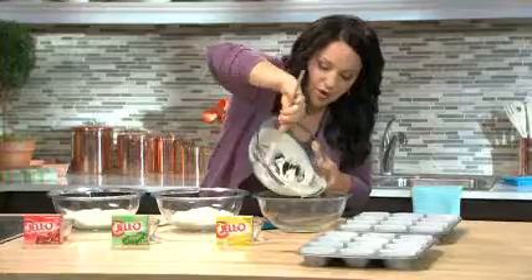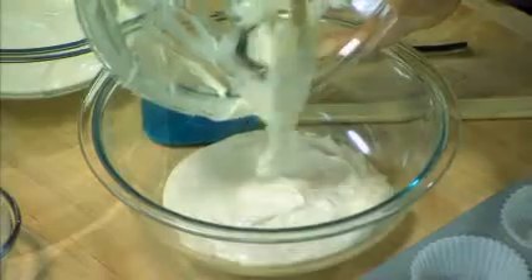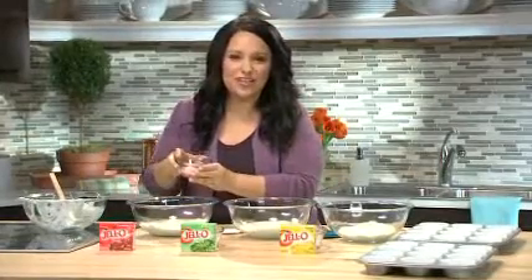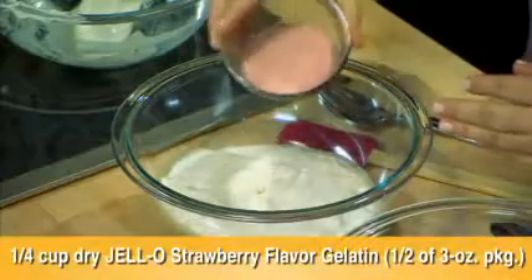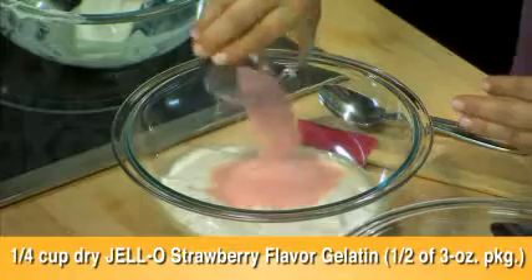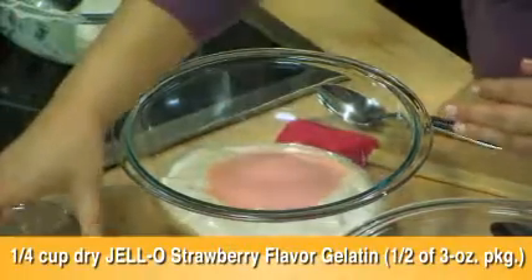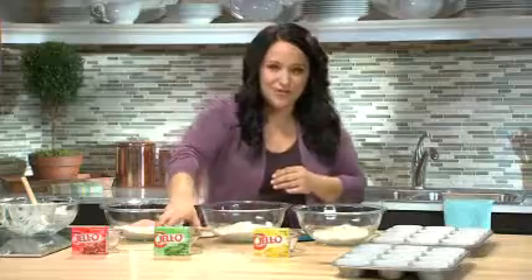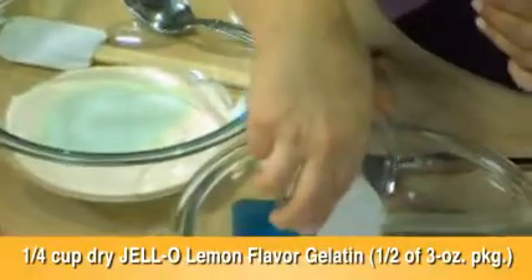I can really use this rubber spatula to scrape all of that out. So I have here a quarter cup of strawberry flavored Jell-O gelatin, so I'm going to add this right into my cake batter. I have Jell-O lime flavored gelatin that I'll put in this one, and then of course the lemon. I can smell the fruit flavors coming through already.